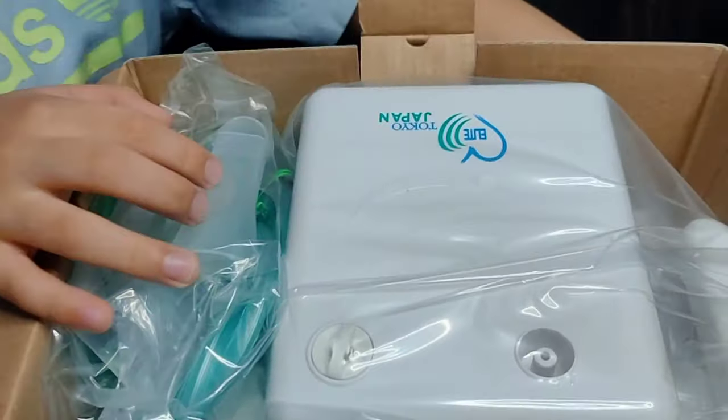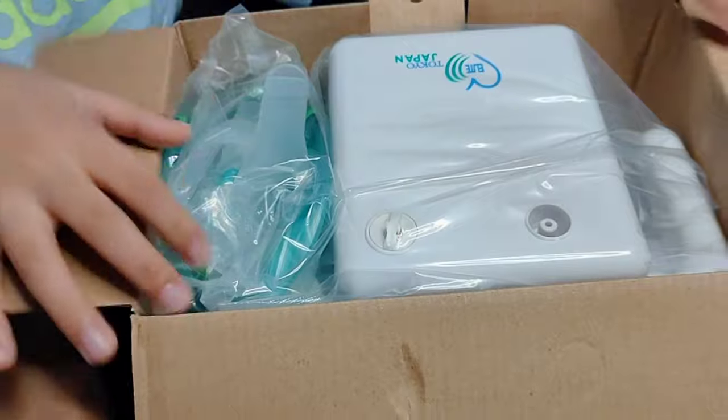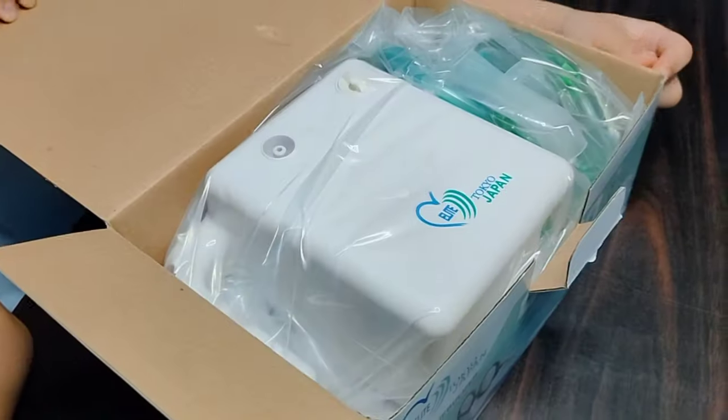Do you like this? Turn it around. One more.